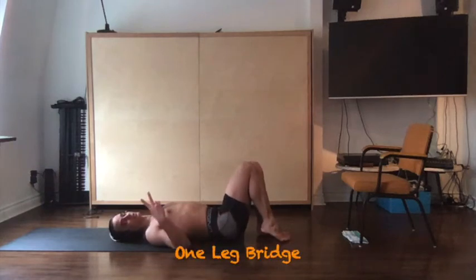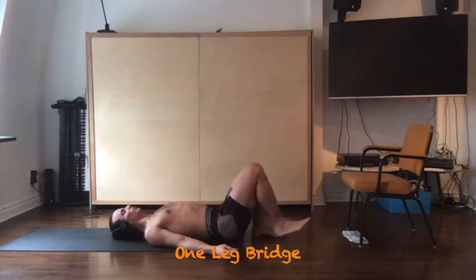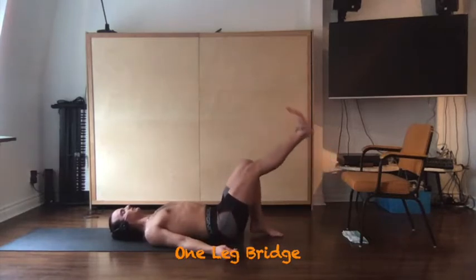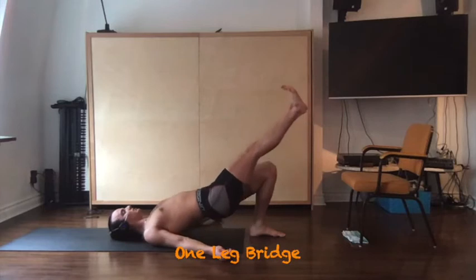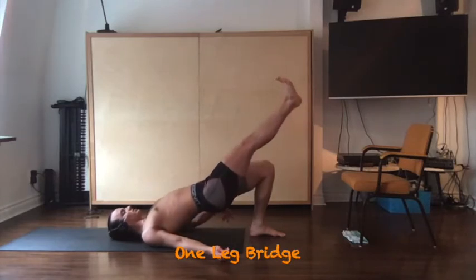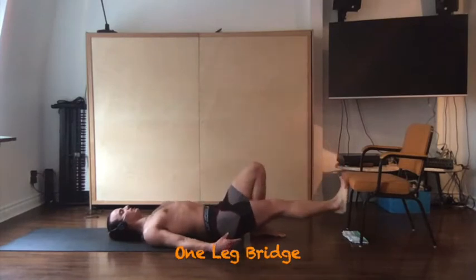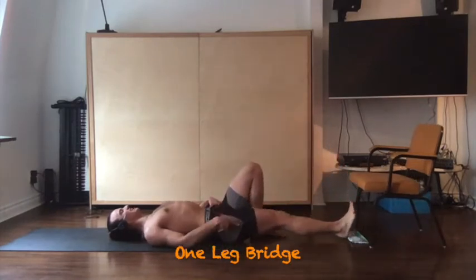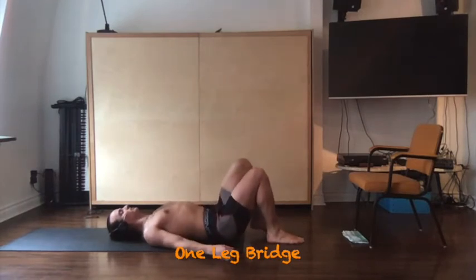For the one-legged bridge, there are two modifications. The first is a controlled lift. Have one leg bent and driving into the ground, with the other leg lifted up straight out. Drive up onto your shoulders, squeeze your glute at the top, and lower down in a controlled manner. Throughout the movement, maintain an anterior tilt of your pelvis and engagement of your lower abdominals.